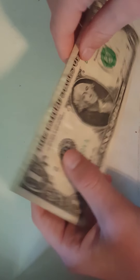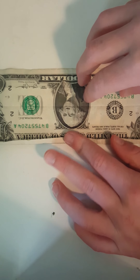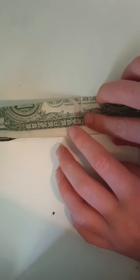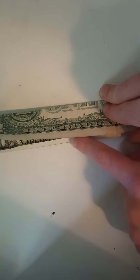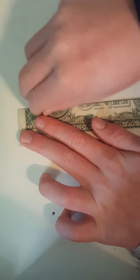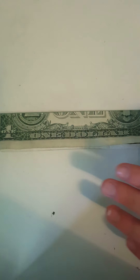You flip it over so that George Washington's face is upside down, then you fold it in half so that it meets the crease — right here it meets this line. You fold that all along so then you get something like this.